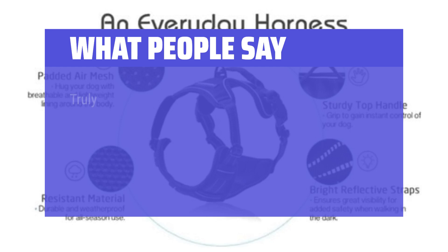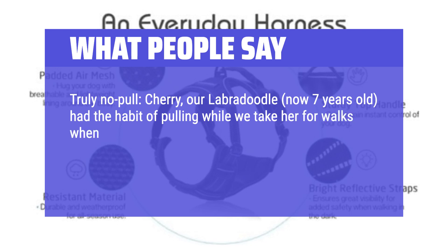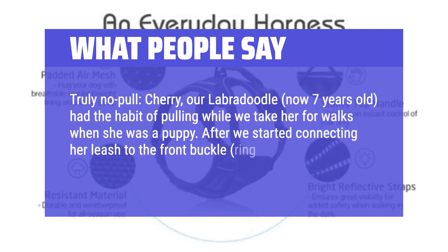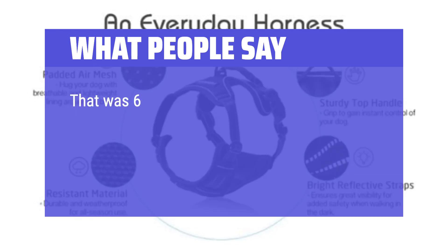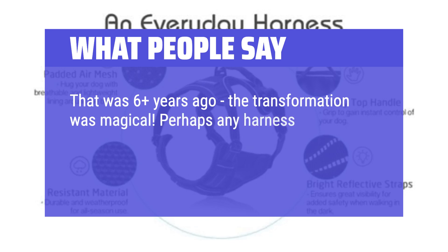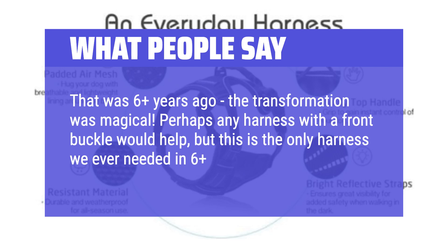What people say: Truly no pull. Cherry, our Labradoodle, now seven years old, had the habit of pulling while we take her for walks when she was a puppy. After we started connecting her leash to the front buckle ring of this harness, she completely stopped pulling. That was six plus years ago — the transformation was magical. Perhaps any harness with a front buckle would help, but this is the only harness we ever needed in six plus years.